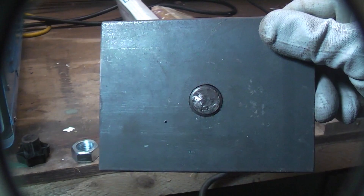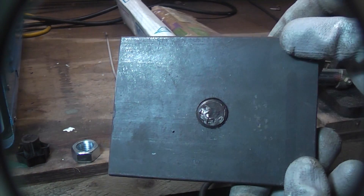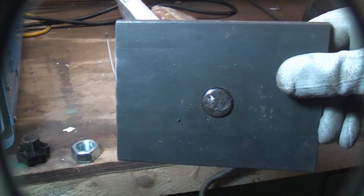Often a bolt or stud will shear off and you'll end up with it just slightly proud of the surface like that. A lot of times this will be on a machine or something where you can't actually get to the back of it, so I've just rigged this up as a bit of a demonstration.